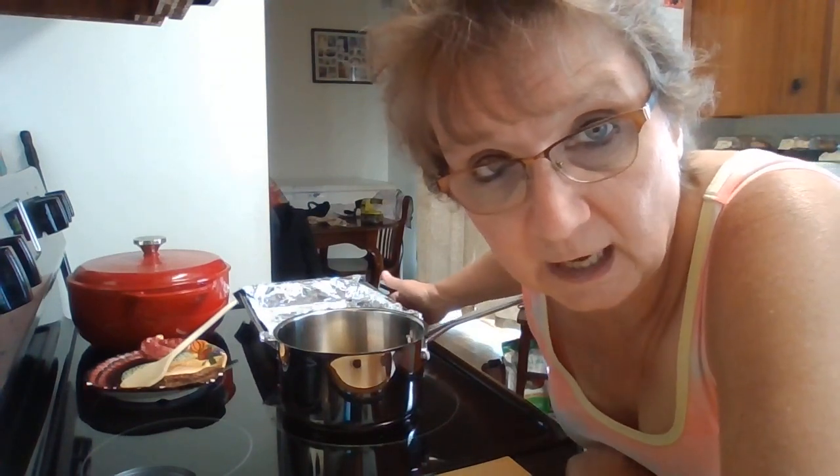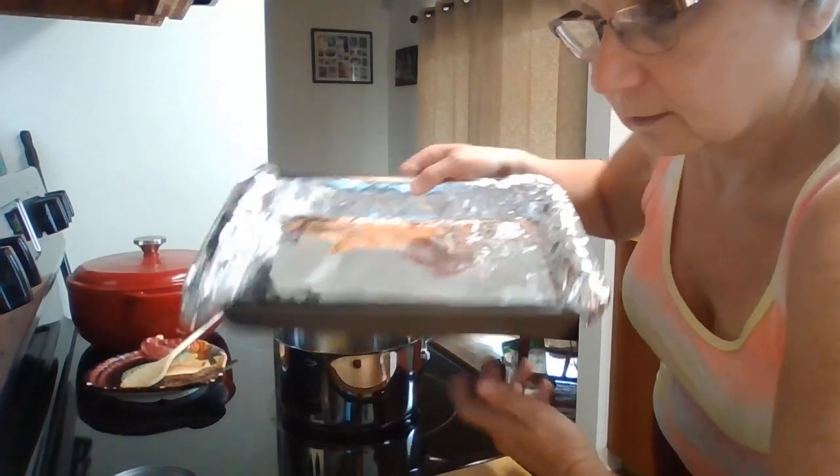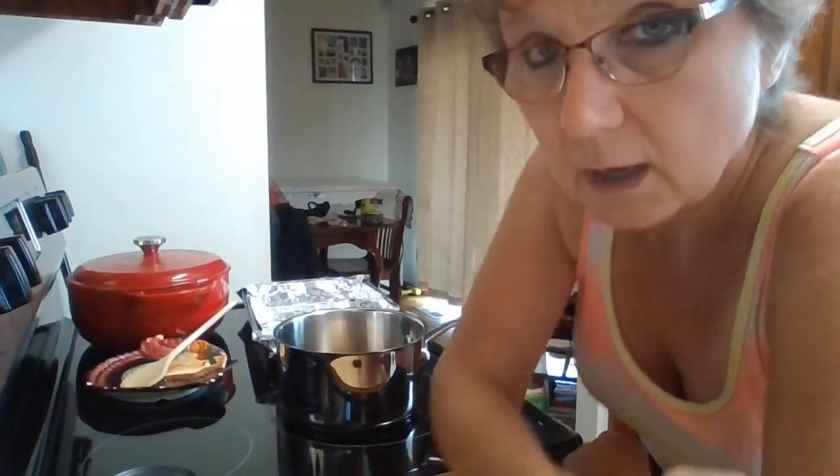I have a 13-by-9 baking pan that I have lined with foil. I don't see the need to spray the foil with non-stick cooking spray, so I'm not going to spray mine. This is a no-bake recipe — we're just going to heat everything up except for the peanuts and melt it in the pan to put this recipe together.